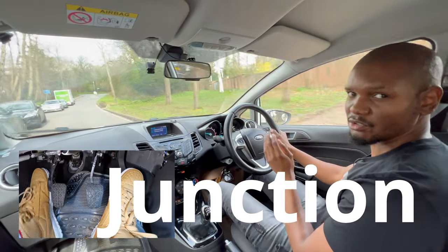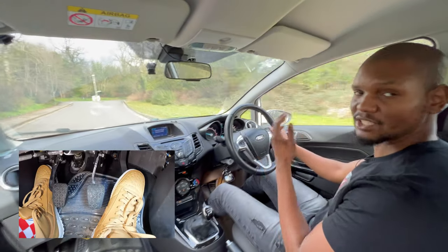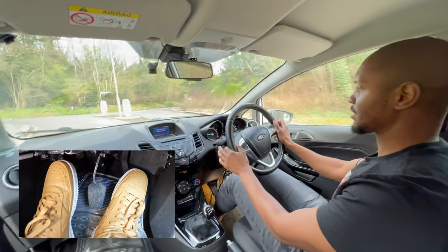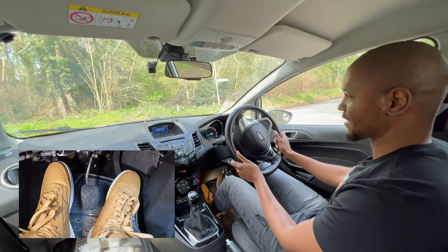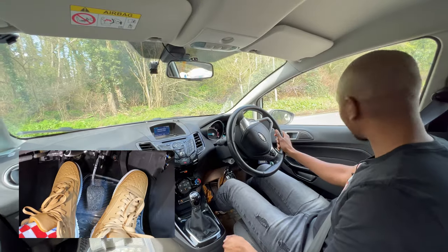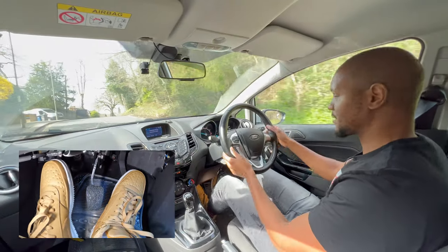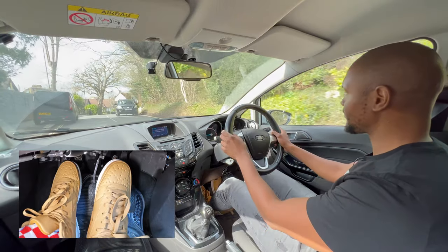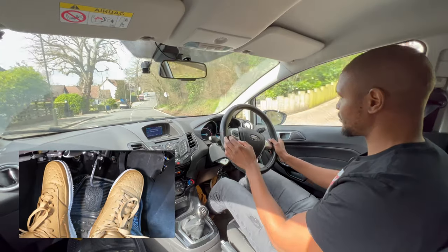When approaching a junction on a really steep hill, it's a good idea to approach in a lower gear like second, then as you get near the top go into first gear so you can creep up to the line slowly. I'm going to turn left here, go into first gear as I get nearer to the top, check both sides, and carry on. On a steep hill, sometimes if you try to do it without the handbrake you can roll back, especially with a car behind you. Don't be afraid to stop, put the handbrake on, get your clutch ready, and then move off.